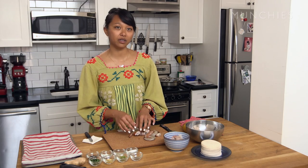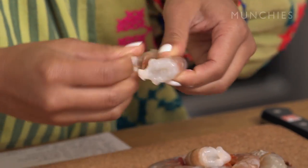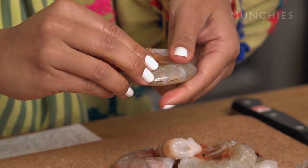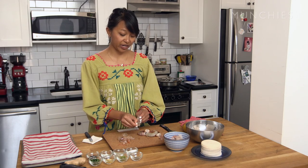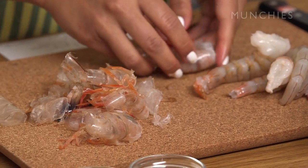First, we're going to peel and devein the shrimp. You want to take off the legs, and then start from the top and just peel back. I love to buy my shrimp in Chinatown. It's a little bit difficult to navigate because you need to know where to go, and no one really speaks English. But it's really the best place to buy Asian ingredients — the widest selection and the cheapest prices. I was born in Taiwan, so Mandarin was my first language, but I don't speak very good Mandarin. But I try.